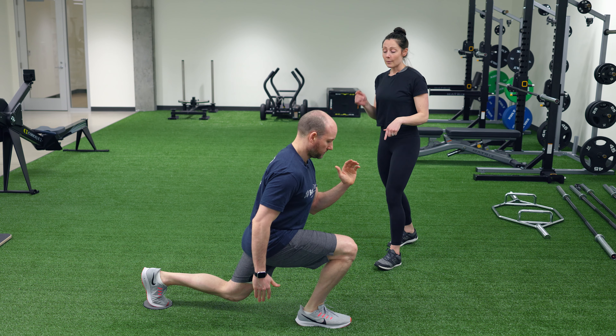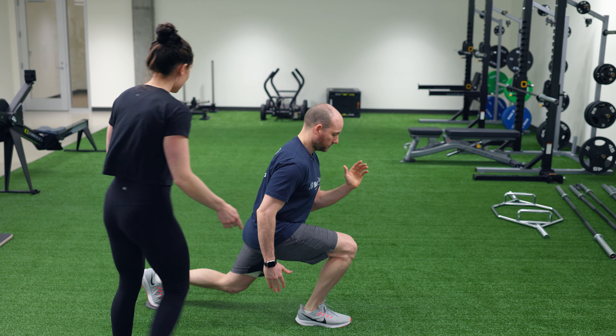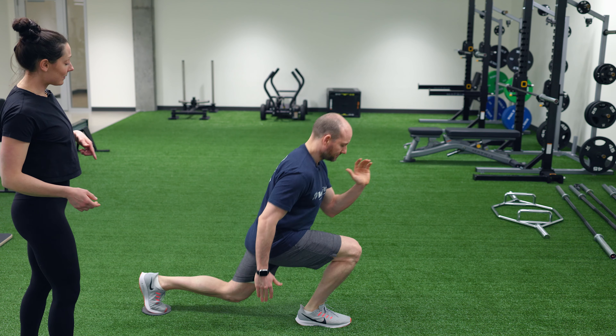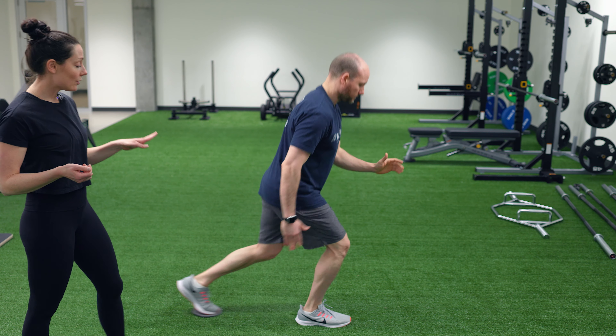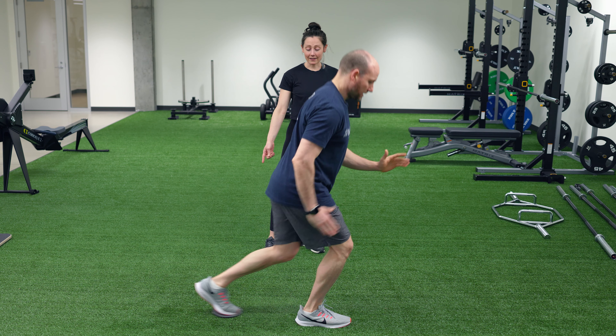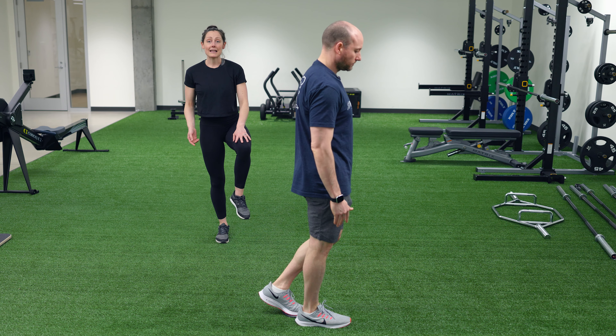Pause at the bottom, Brad. When he pauses, you want to make sure there are about 90-degree angles with his body. Let's pull that foot in a little bit and do it again. His weight is staying over the front leg as he slides in — not much weight is on that back leg. If it is, he's going to start feeling pain and tension in that knee.